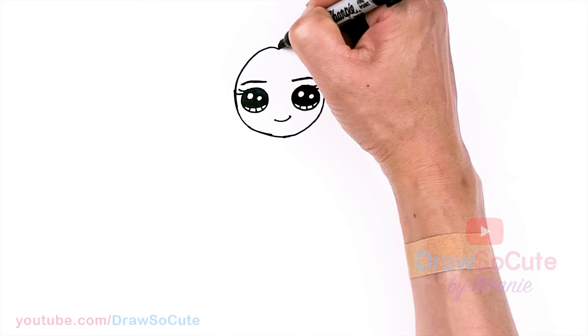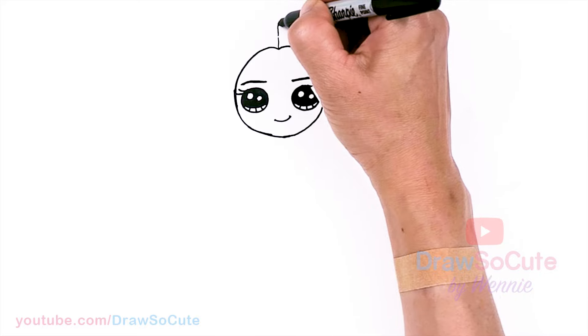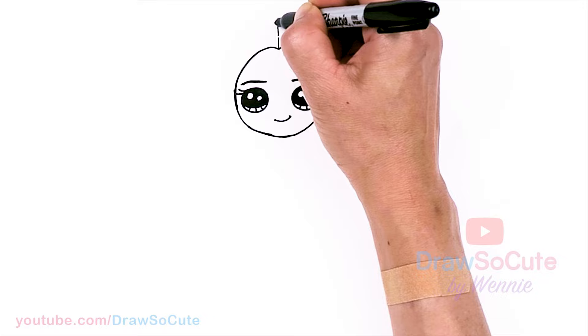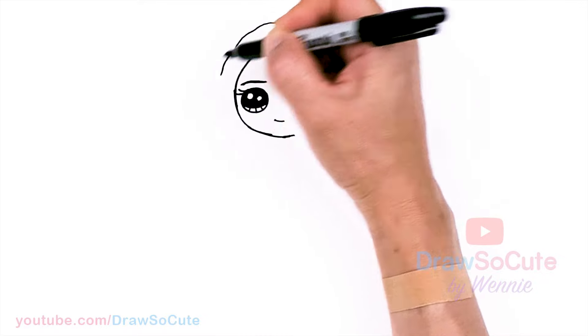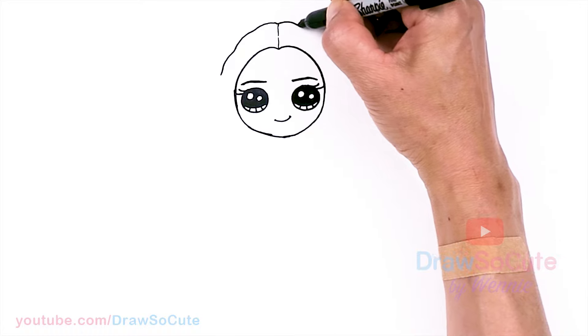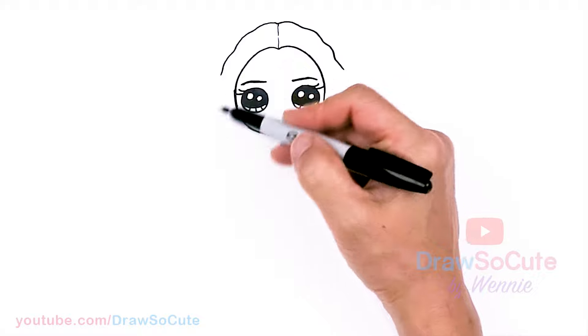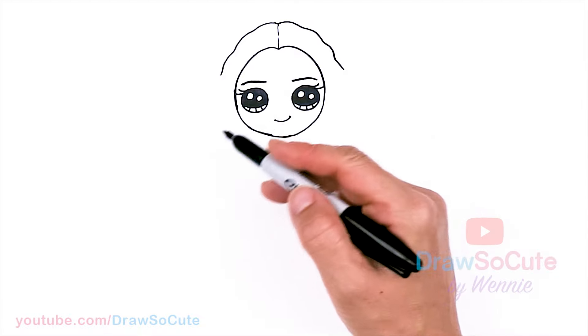Let's go to the top — we're just going to draw a line going up, and about right here we're going to split it on both sides. Then I'm going to come up and just wobble my way down, same thing here. But because there's a lot of detail in her hair, let's draw her body first before we finish her hair.